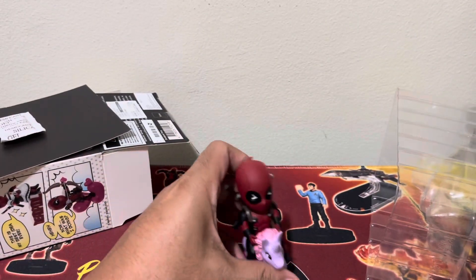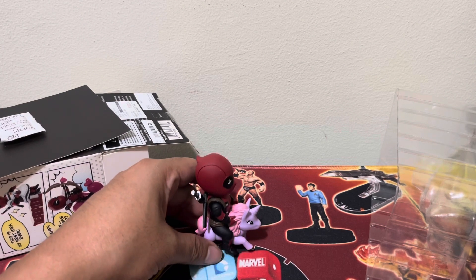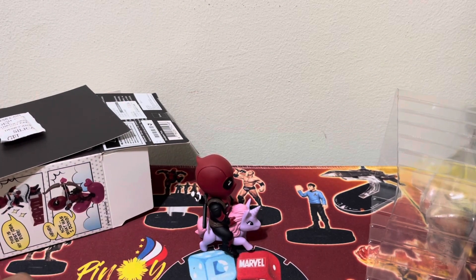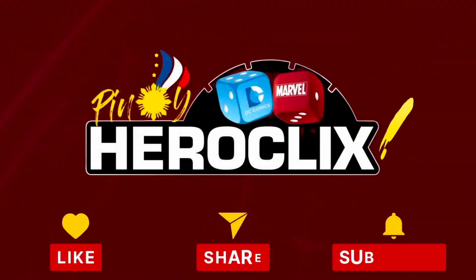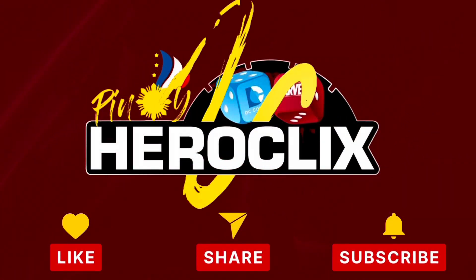So that's it for the video — Deadpool unicorn, going your way. Bye-bye!